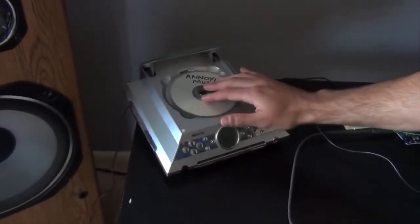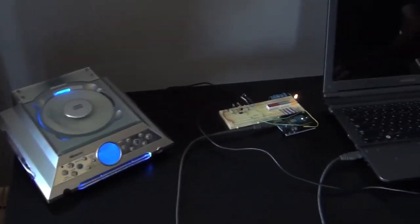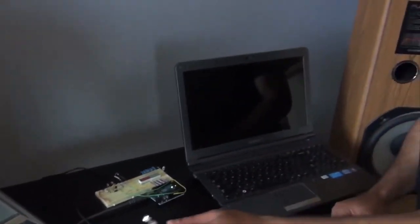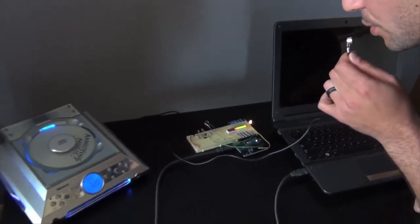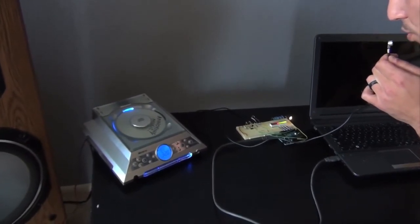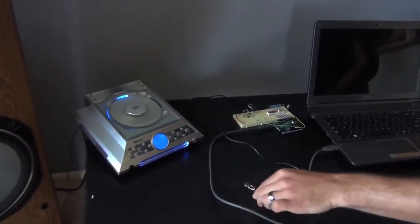So I'll just load my annoying music into the CD player, get that ready, and I'm gonna simulate the music coming through from the neighbors. Boom boom boom — annoying neighbors, boom boom boom bass bass bass. And then the retaliatory music kicks in.